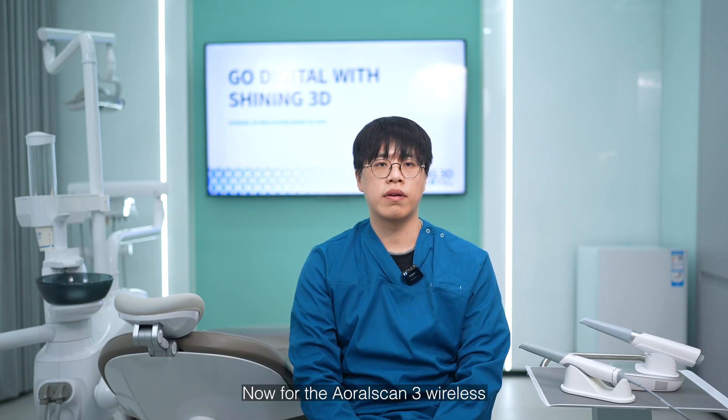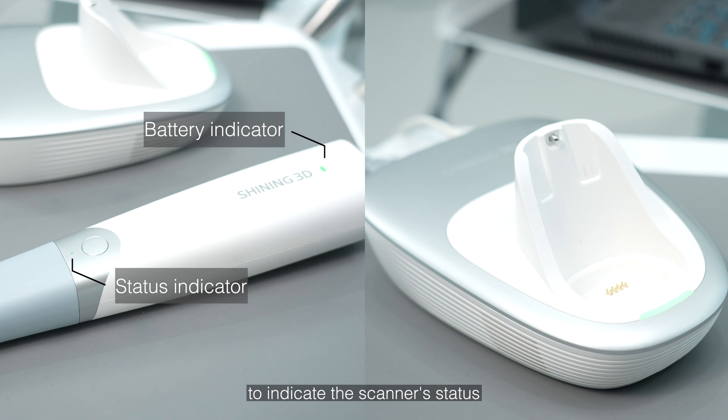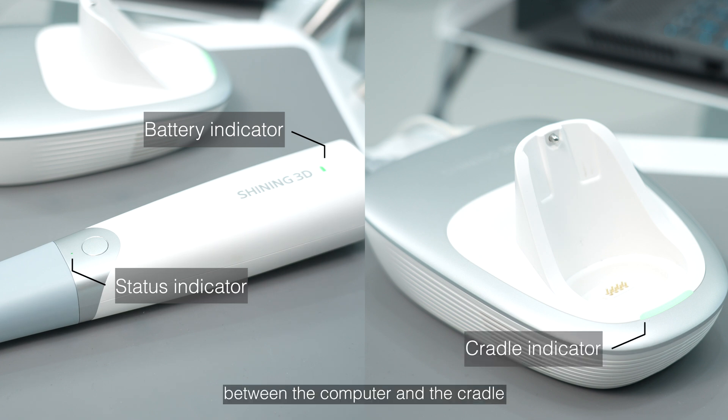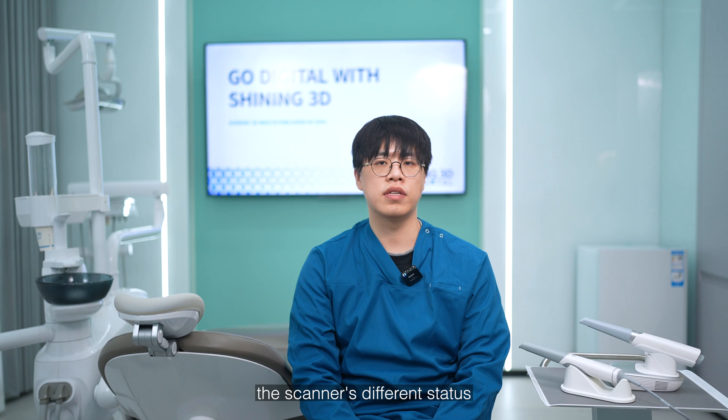Now for OroScan3 Wireless, there is a lamp on the scanner indicating the battery status, a small dot light on the device to indicate the scanner status, a light on the cradle to indicate the connection status between the computer and the cradle, and the software provides various indicators to display the scanner's different statuses.